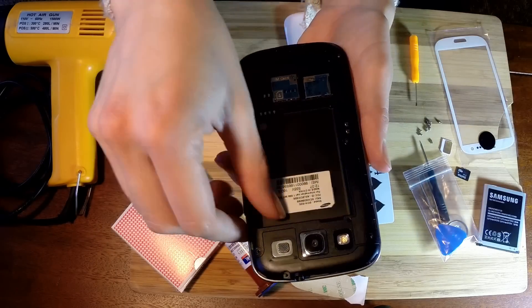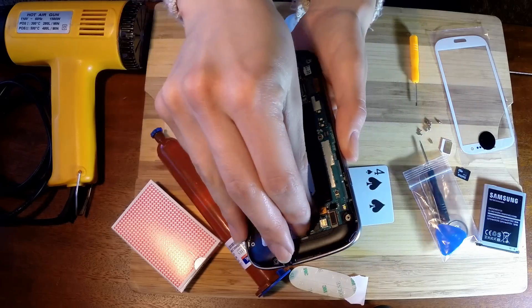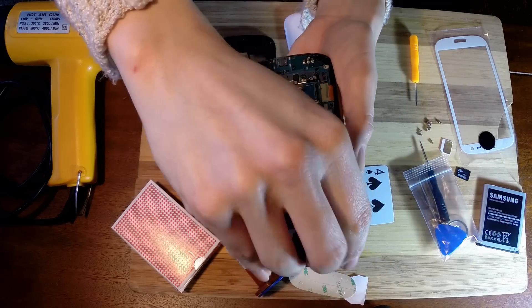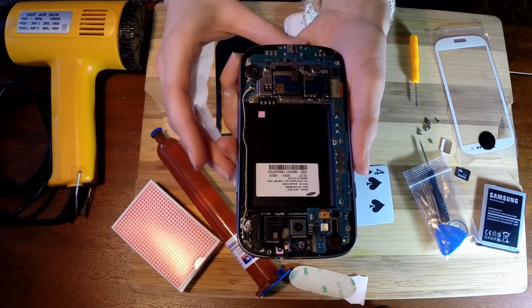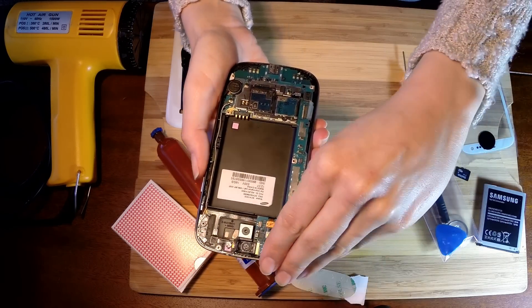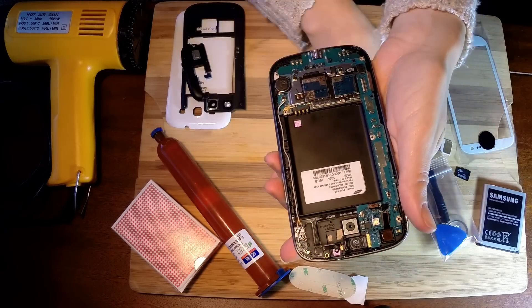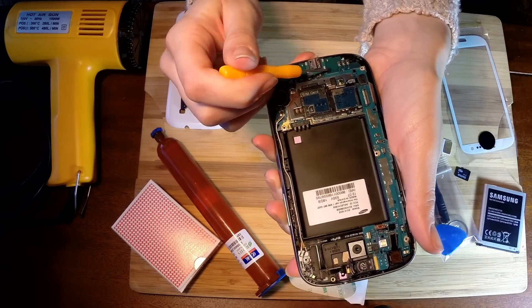Now that all the screws are off, I'm going to remove all the plastic pieces underneath. Now I'm going to remove the motherboard and take off these pieces here. Then we're going to remove this one little black screw down here.